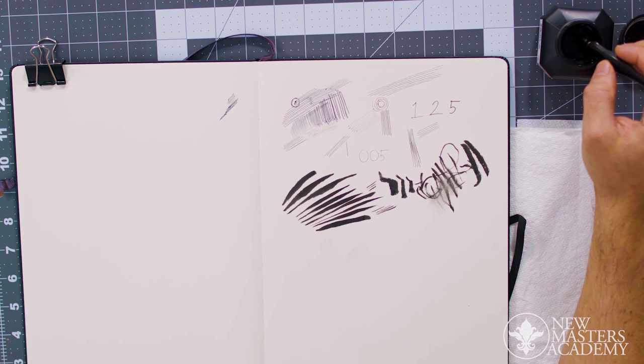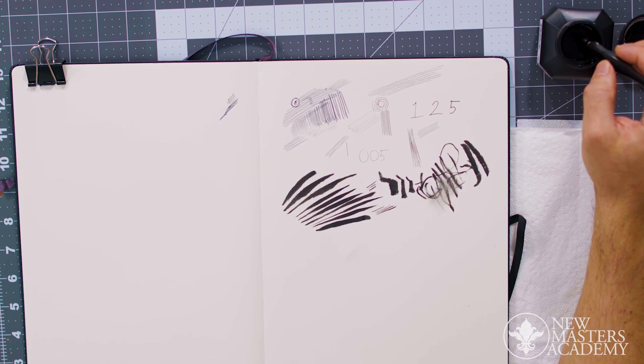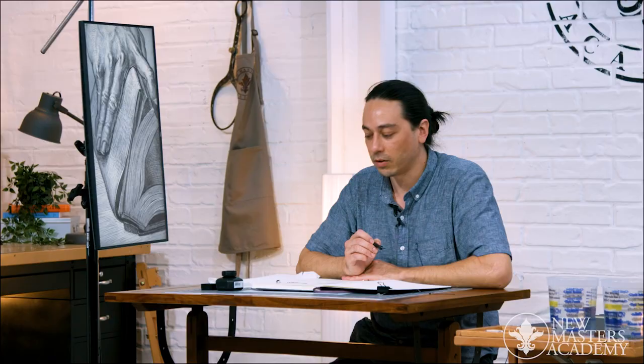I don't want to be dipping over here and then crossing over constantly. I want to keep it isolated since I'm right-handed, so I'm simply going from ink to page. I'm just reducing the risk of spillage, of drippage, of all that stuff that can be a real headache when you've spent 20 hours on a piece and then drop a big lob.